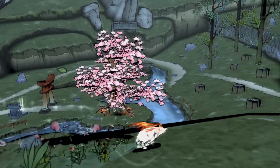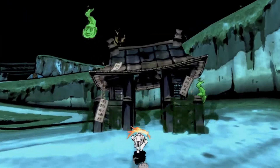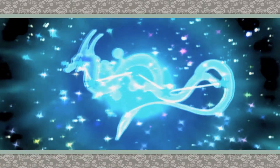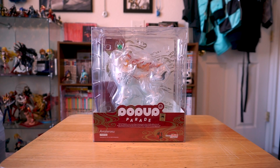The funny thing is that I actually pre-ordered the figure before I played the game. Usually you buy the merchandise after you enjoyed the series, but I've always loved the aesthetic and character design of Okami whenever I came across it. I just needed a little extra motivation to actually play the game, and now that I bought the figure, I finally sat down and played it. I'm very glad I did because now I have a much greater appreciation for this figure. But enough backstory, let's open it up.